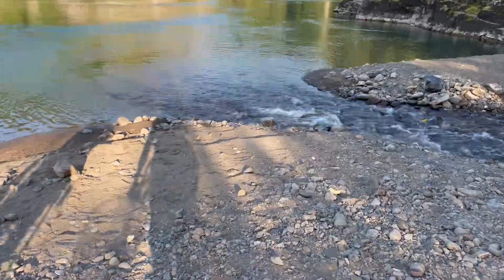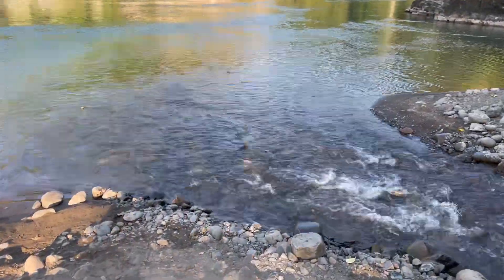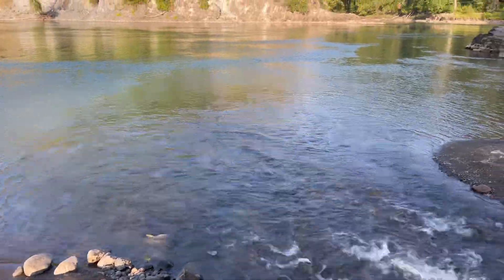We're just walking up to the spot. Look at all the pink salmon stacked up for this creek. That's great.